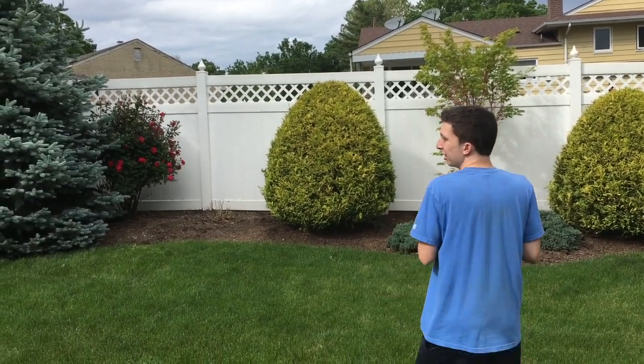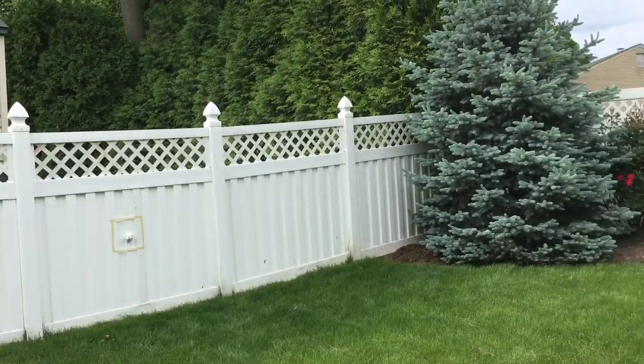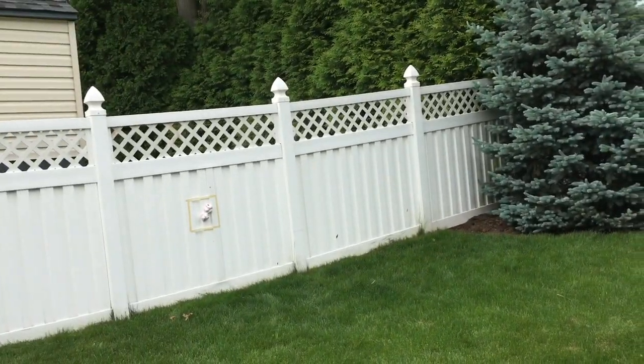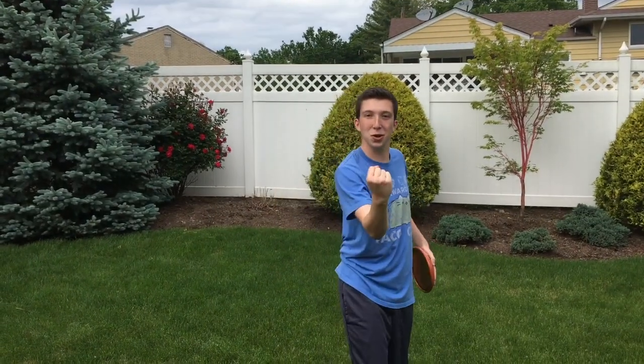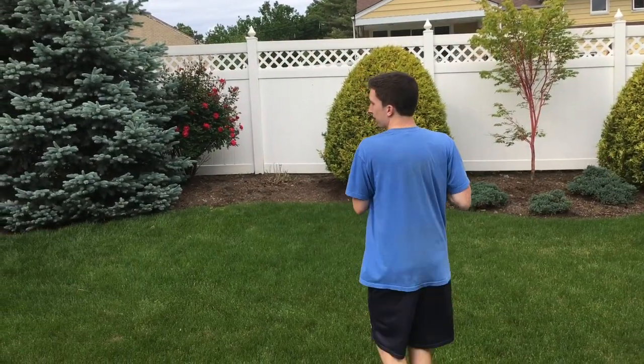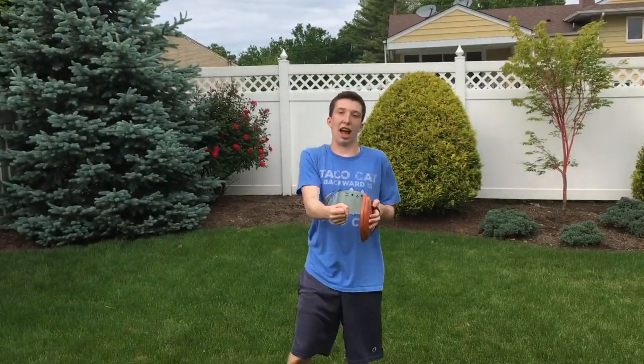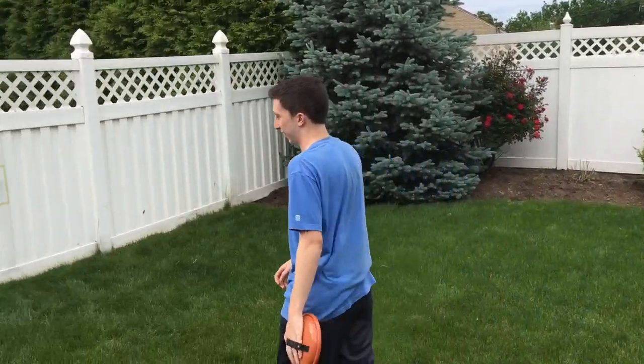This is three strikes and you're out. Strike one. Strike two. Outside corner, strike three. Bye!